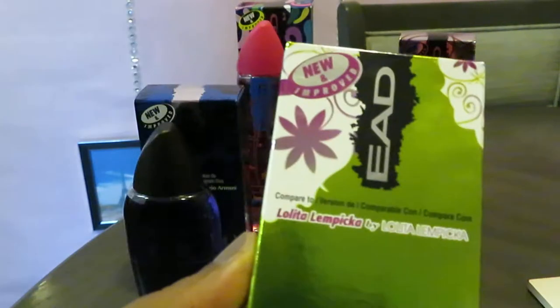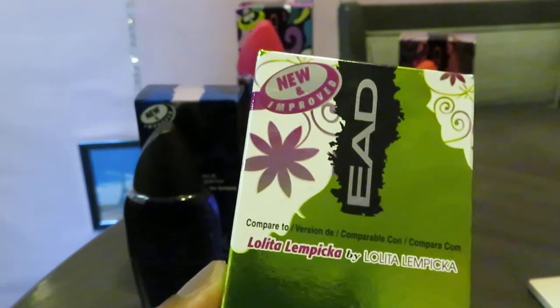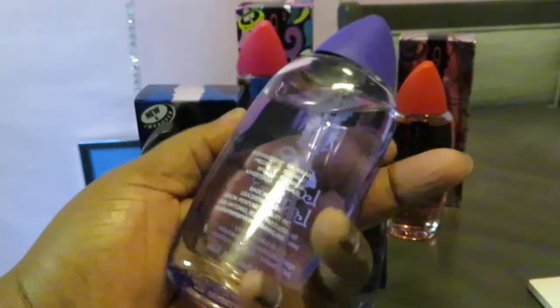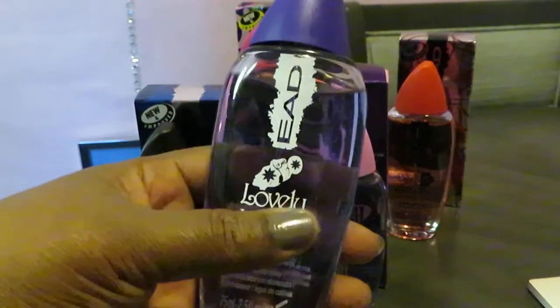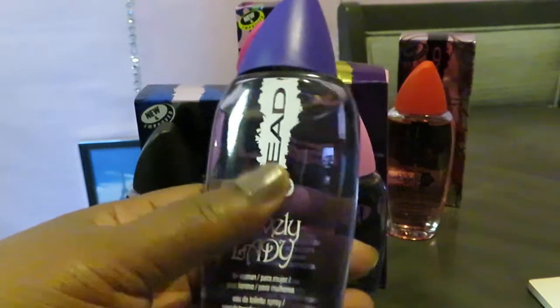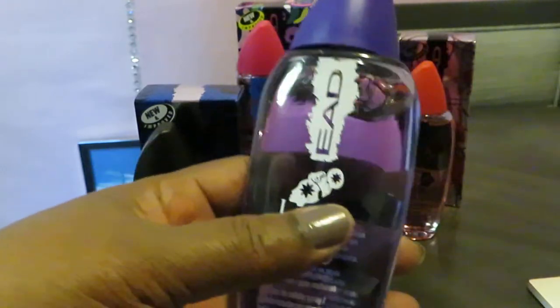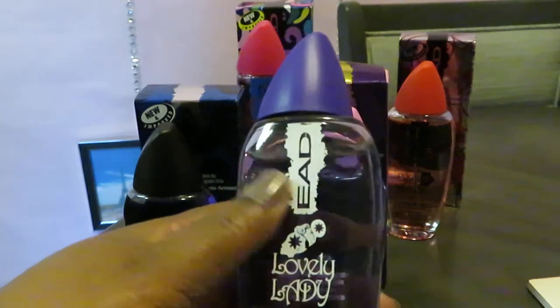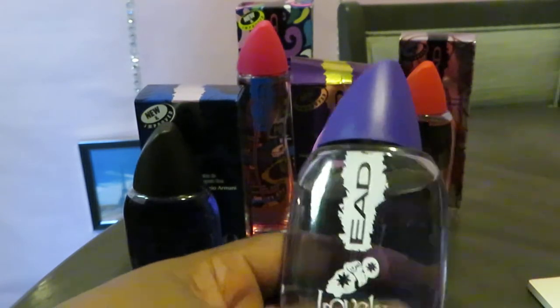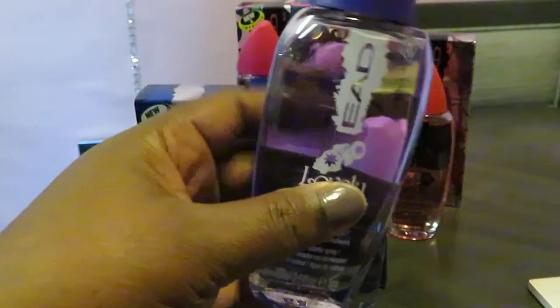The last one is Lovely Lady, their impression of Lolita Lempicka. I like this one too — I love the bottle, nice pretty purple, 2.5 ounces. This one smells like a mix between flowers and sugars, a whole bunch of sweet smells put together. It's a little strong, but once you put it on the smell kind of lightens up. It also kind of reminds me of a fresh linen smell.